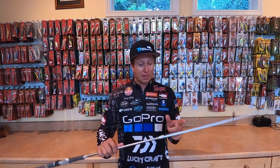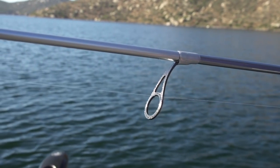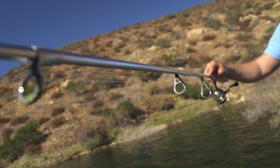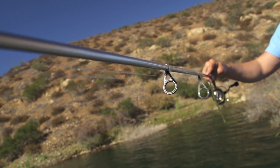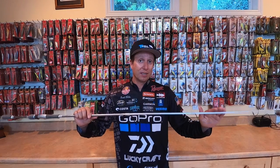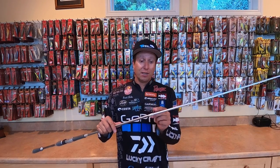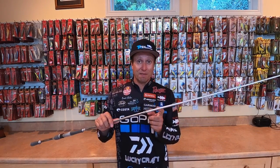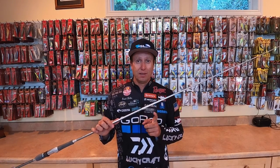A couple things about it: AGS guides. AGS guides are very light and very sensitive because they are made with carbon fiber. Anytime you decrease the weight on the blank, you increase the sensitivity. Also, the transfer of vibration through these guides is very, very strong, so you have very good feel for everything out there.